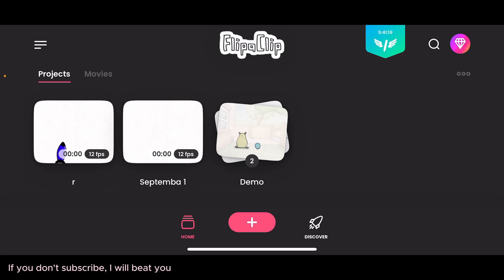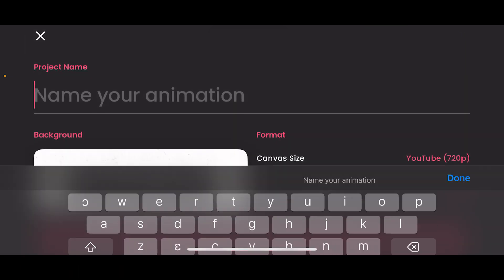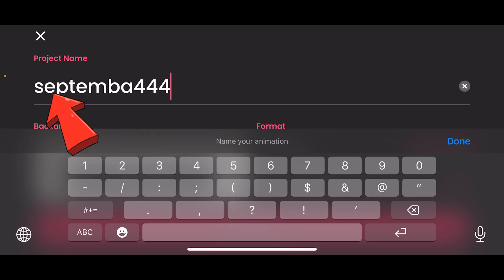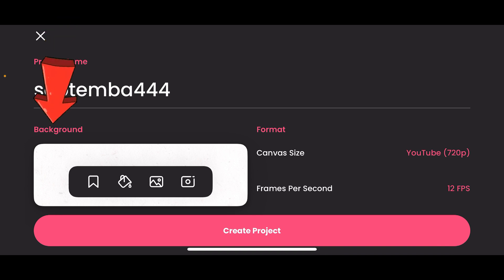So if you open FlipaClip, this is how you are going to get started. You press on the plus, then project name — let's give it 'September 444'. Then your background, you keep it at white. The format, the canvas size — let's maintain 720, even though you can go 1080 or 4K.